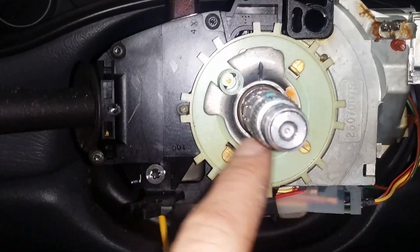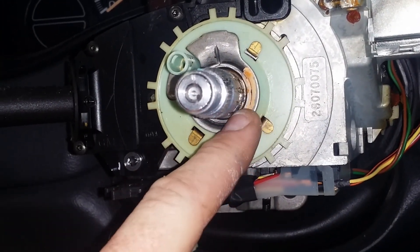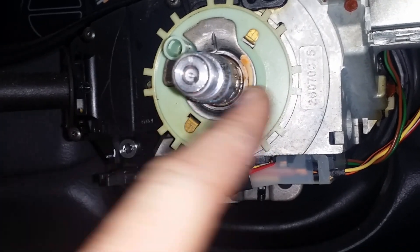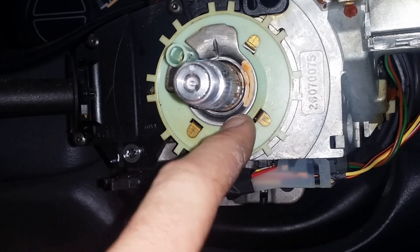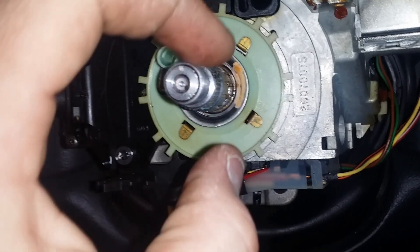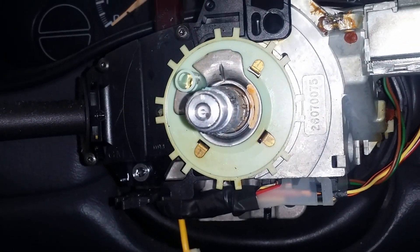You will need a special tool to get this retainer ring off. There's a large spring behind the cancel cam, so you need to push the plate down towards the base of the column to get that snap ring off, and then everything will come off. You do need a special tool to do it.